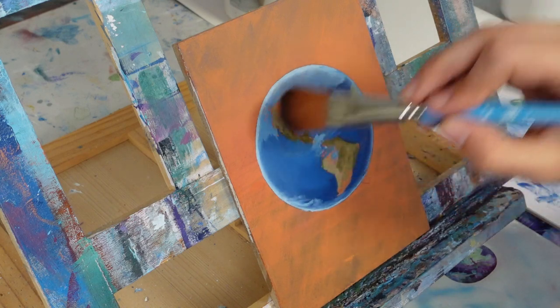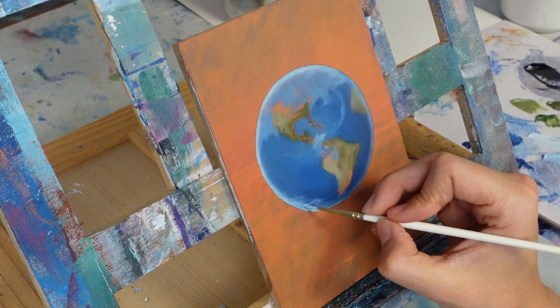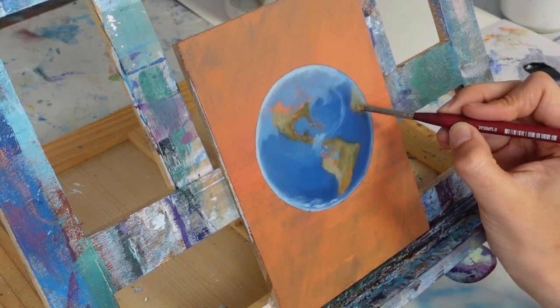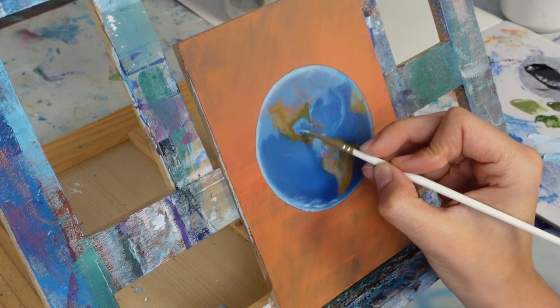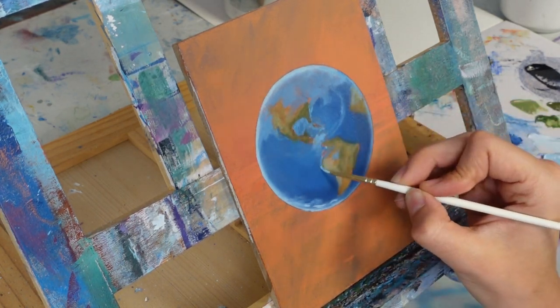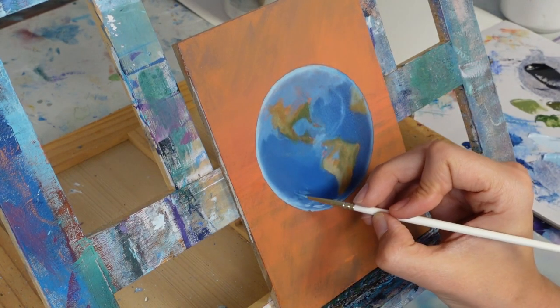I took a nice thin detail brush and started adding in some details to the water — adding a little lighter blue in areas where I know the water is shallower, around Florida, around the Gulf of Mexico, and some of those areas.